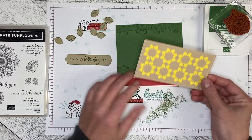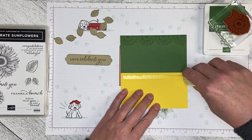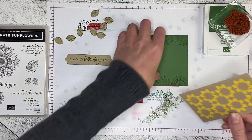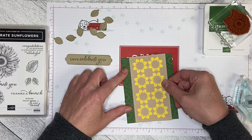There we go. So now we have sunflowers, and I am going to flat mount this to the card front — it will go the full length of the card front. I'm going to put it up just a little bit higher.